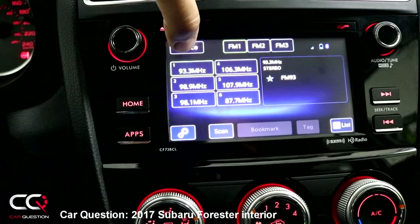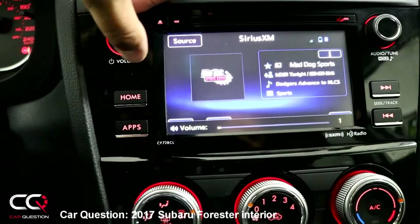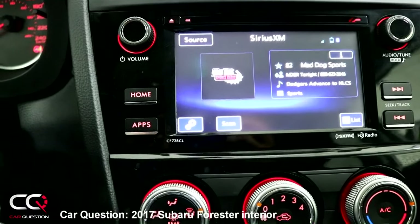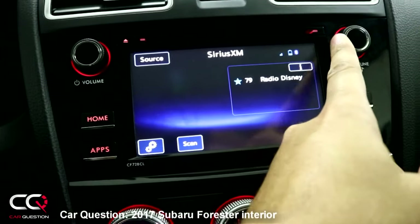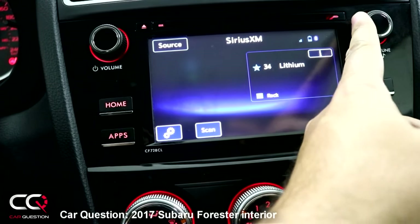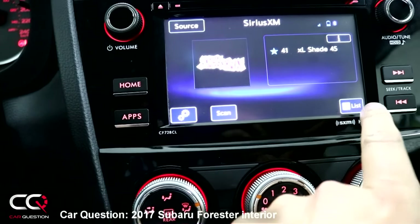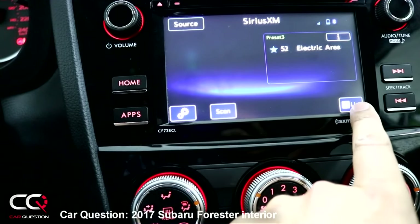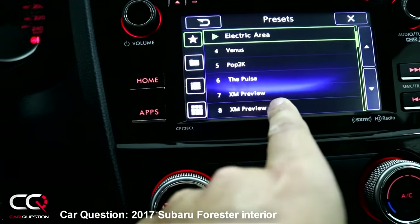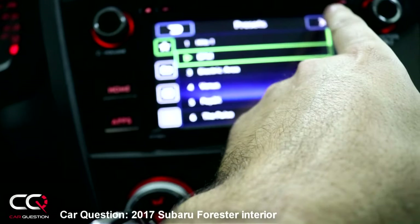Let's go into source and put on SiriusXM. To change the channel, you can use the button to roll through channels, access your favorites, or browse a list. If you press the star, you can see all the favorite channels you've chosen. Let's play Electric Area or BPM.